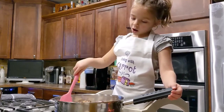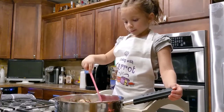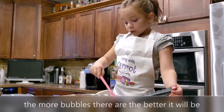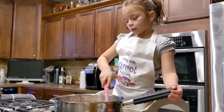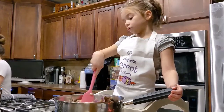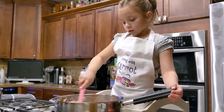Right now I'm stirring, and it's bubbling because I think it's getting really good. The mushrooms are really good. I don't really like mushrooms, but let's see how I try them in this.